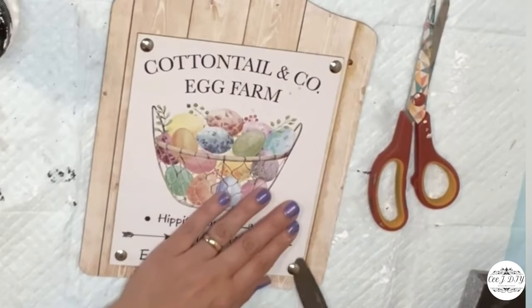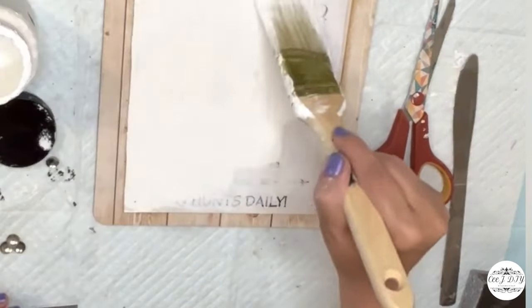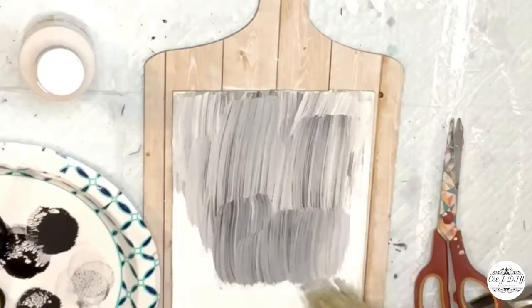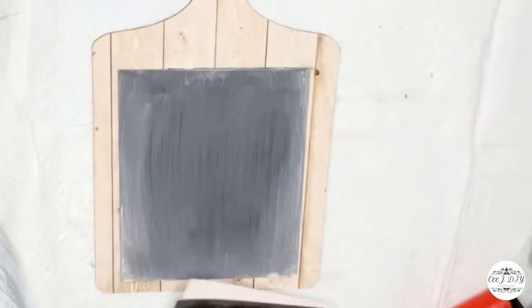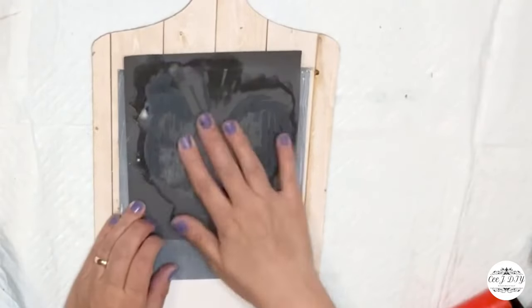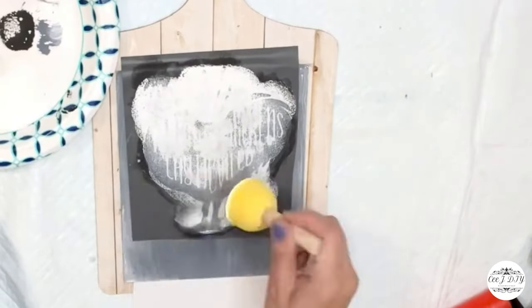Next, this board is from Dollar Tree and I'm going to use it as a decorative piece. I'm removing the push pins on the side, painting it white first, then adding extra black Apple Barrel paint on top before applying a stencil. Now that it's dry, I'm adding a chic stencil I used before, applying chalk paint on top.